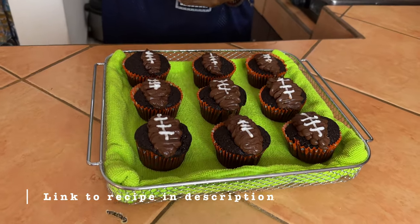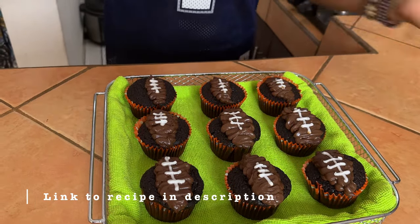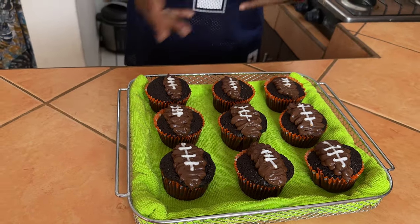Our chocolatey ganache cupcakes are all done — check it out! I love the football accents for the game. You can line a little basket or plate with a green towel to give it that grassy feel, which is all I did here with one of my cute kitchen towels. This recipe is really good and simple to make, and it comes out so chocolatey and delicious — especially for those chocolate lovers out there, you're really going to love this one even apart from football time. If you like this video, give it a thumbs up and subscribe to my channel for more videos like this. I'm Rosa — see you in my next video, bye!